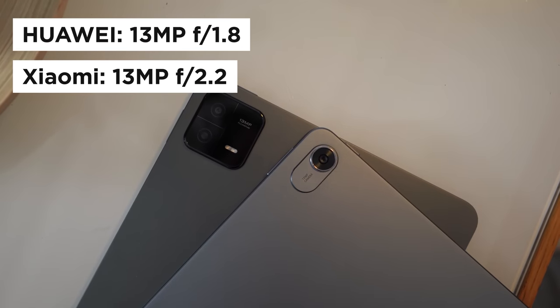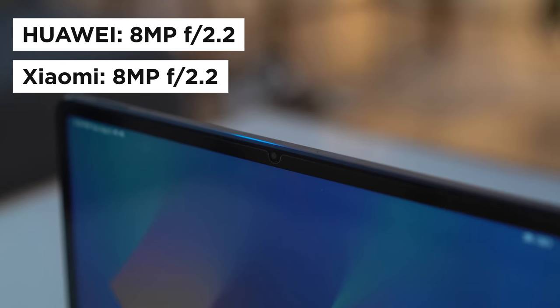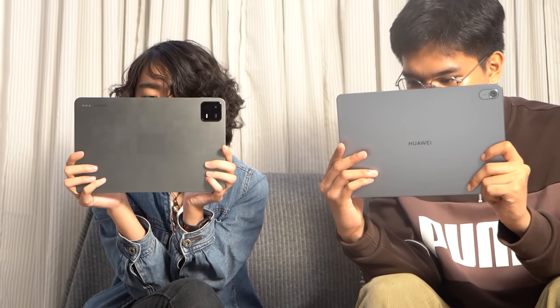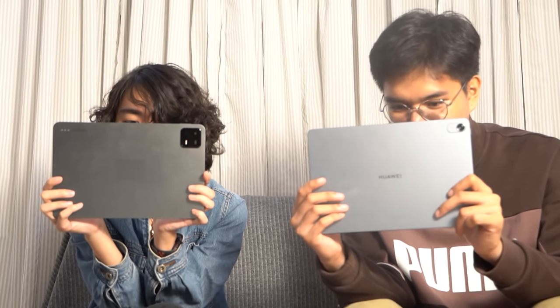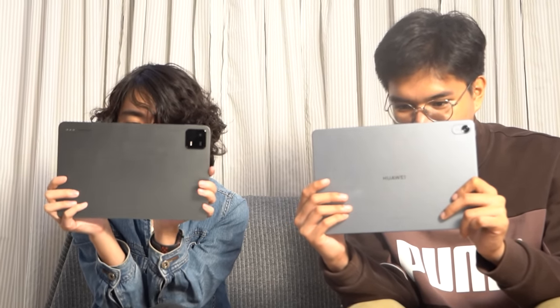For cameras, both tablets have a 13MP rear camera and an 8MP front-facing camera, though you wouldn't use either of these tablets to shoot pictures at a party or concert, unless you want to be that person. But if you need to scan documents and capture text, both devices can definitely do that. Interestingly, both the MatePad 11.5 and the Pad 6 are able to shoot at 4K resolution at 30fps. For video conferences, both are great choices as they both have front cameras that are able to keep the subject in focus and centered. Here are some sample shots from both devices for reference.